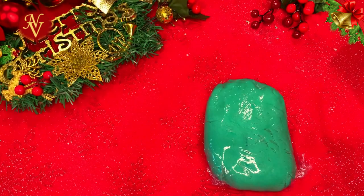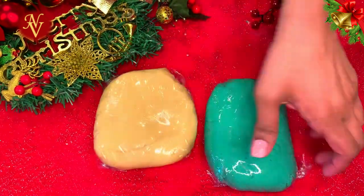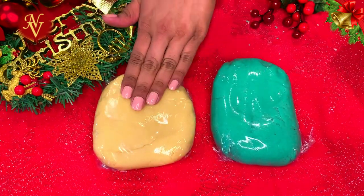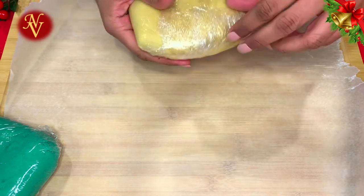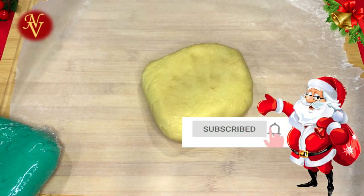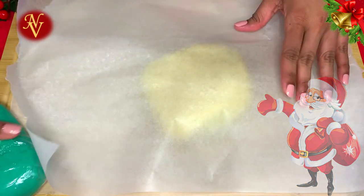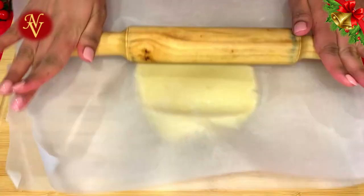We now have a white dough and a blue dough. I'm going to keep these two in the refrigerator for 30 minutes. After chilling in the fridge for half an hour, I'll place the dough on wax paper, cover with another sheet of wax paper, and roll it to a square shape.